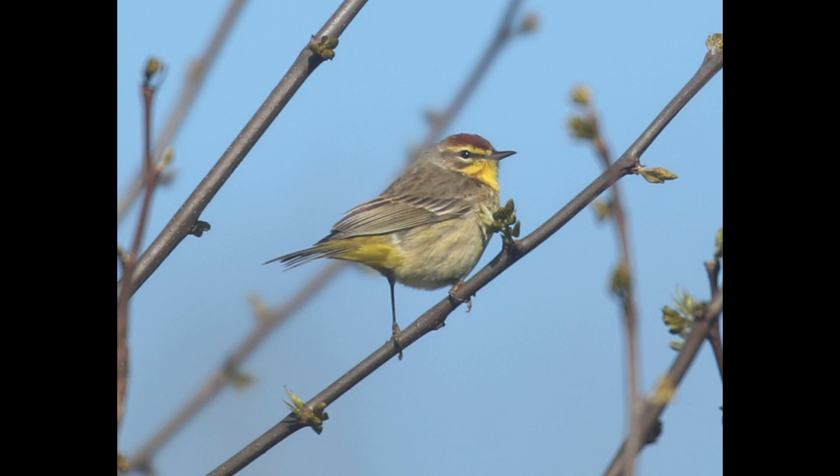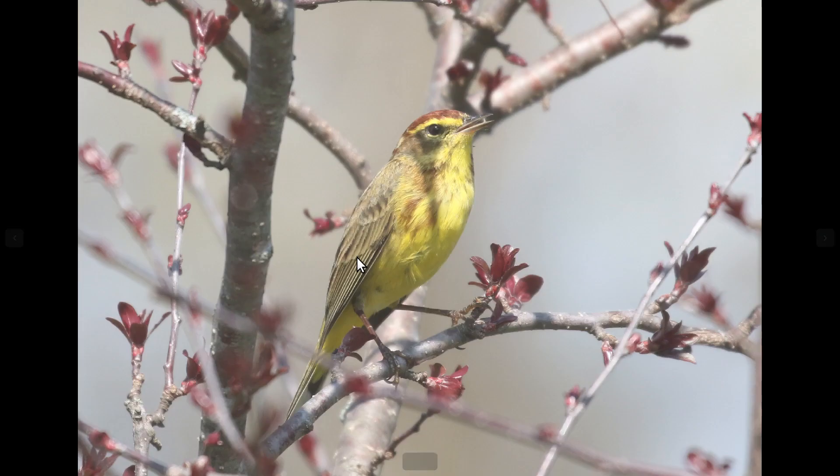Birds of both subspecies typically show yellow in the throat — the exception would be on really drab western birds, where sometimes they don't have strong yellow in the throat, but most of the time they will. Something that both subspecies always have is fairly strong yellow in the undertail coverts, as you can see on both the western and the yellow.